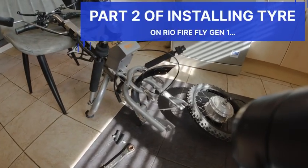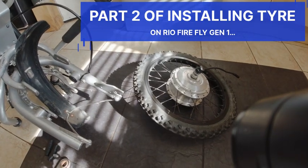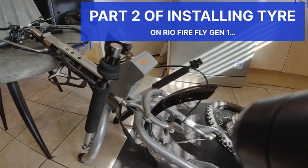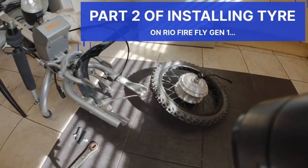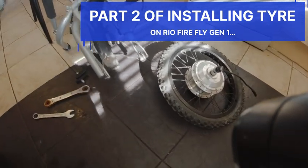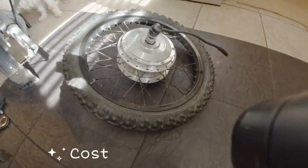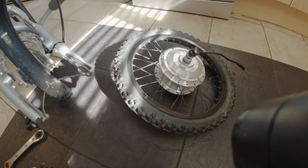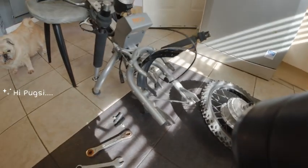This is part two of installing a tire on the Rio Firefly, the very first one. Yesterday I went down to Halfords and had a nice chat there. They put on a new tire and inner tube for me, all done in about five minutes, which saves me having to do it myself as I can't really manage it with my hands.